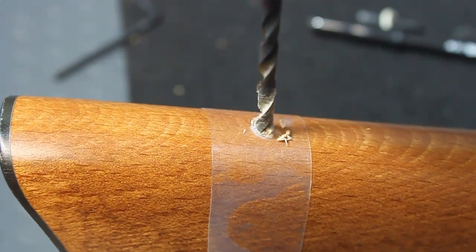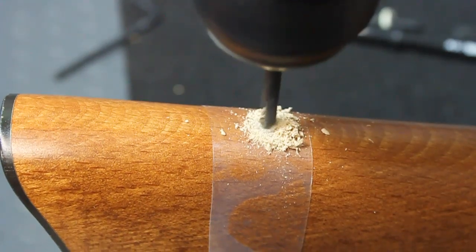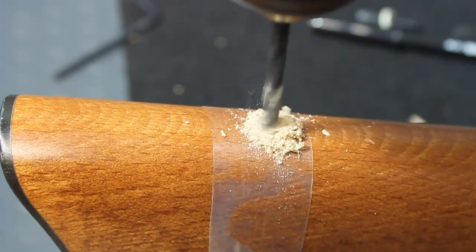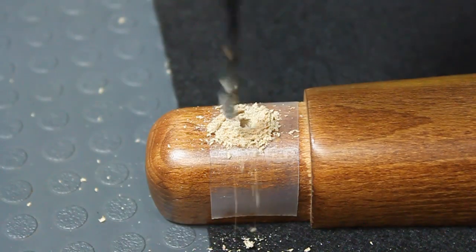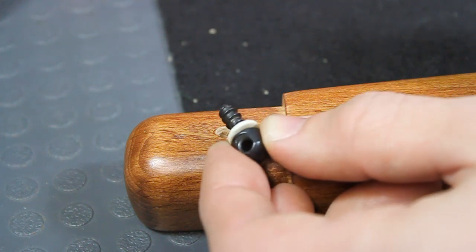Begin the drilling nice and slow. Ensure that the drill bit remains straight and level. Be sure to make your hole as deep as needed for the sling stud screw. Remove the tape and clean the hole.